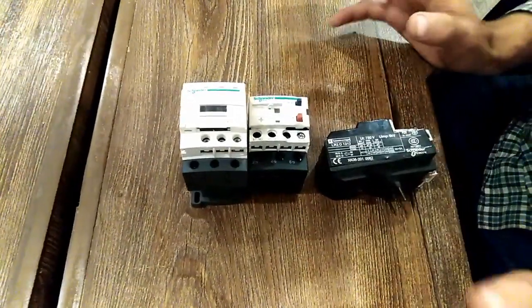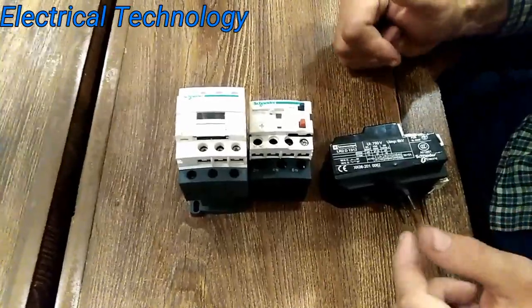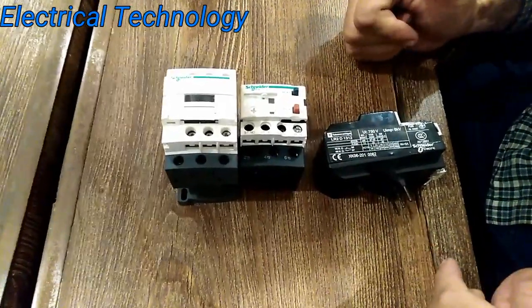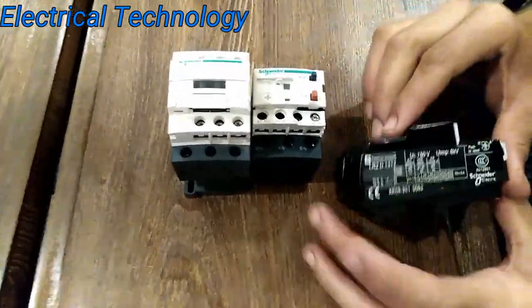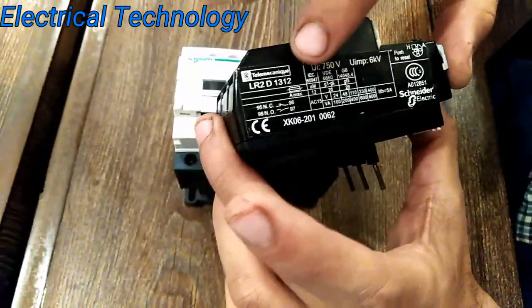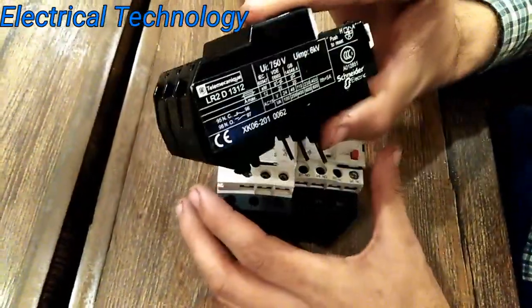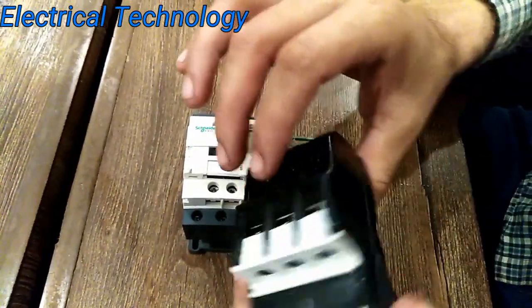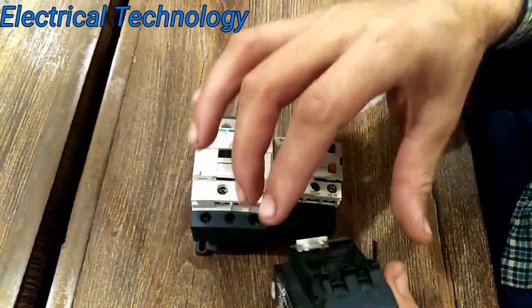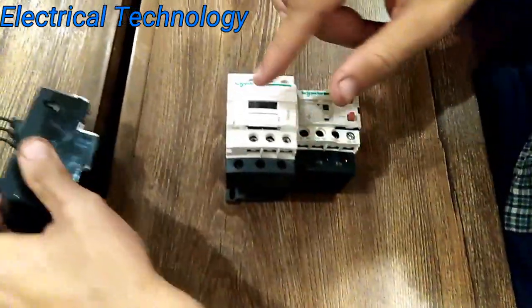Today our video is about fake products of Schneider Electric and good products meaning real products of Schneider Electric. This symbol of Schneider Electric is not genuine, it's not a real product. There is no barcode scanner or anything, and you will not find any data on the Schneider catalog.